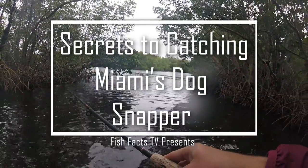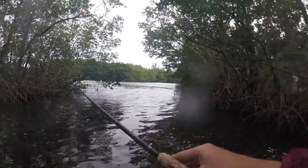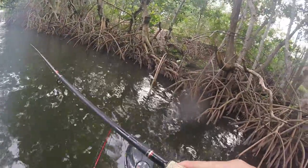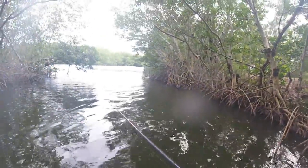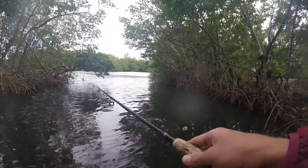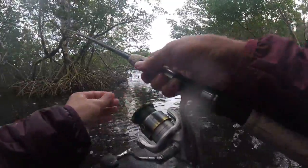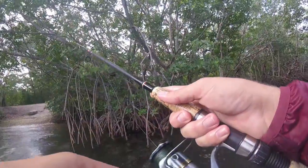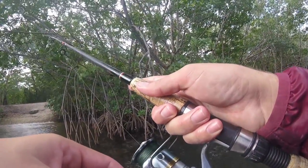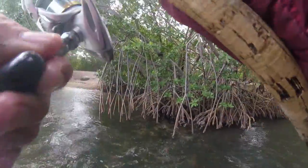Fish Facts TV, another awesome episode today. We are gonna focus on getting some dog snapper. Even though dog snapper do look a lot like mangrove snapper, they actually have to be 12 inches instead of 10. I caught a couple dog snapper along with a lot of mangroves and schoolmasters, and I don't know why, but this creek has a lot of them. I think you're gonna really like it — enjoy!